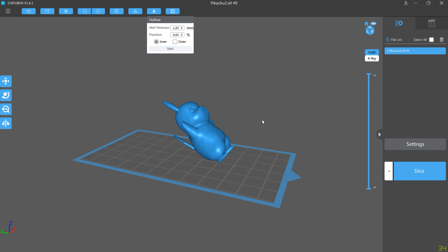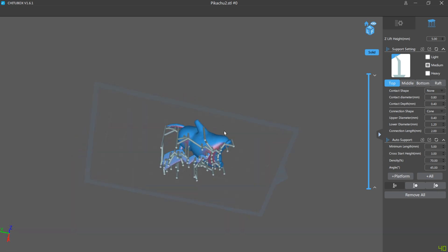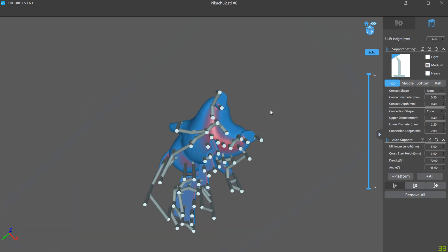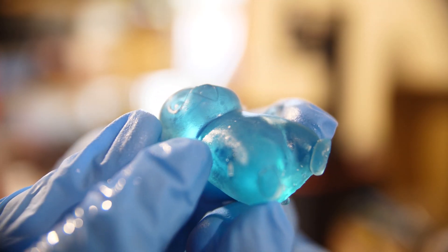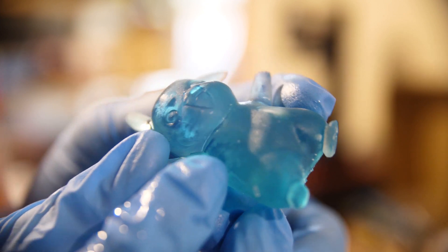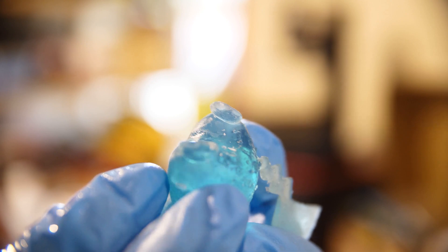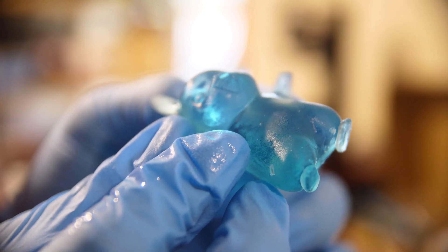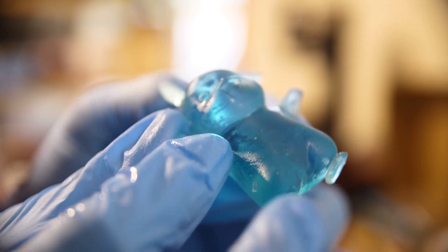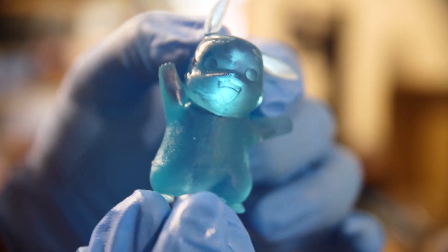The slicer software does allow you to rotate, scale, and even hollow out models, which you will want to do if you want to save a good amount of resin, especially if you're printing solid things like this Pikachu. You should also make sure that there are drain holes in your models — I didn't, and this Pikachu, despite being a hollow model, is mostly full of resin, since as it prints it captures it all on surface tension, and I've now got quite a large bubble of semi-solid resin inside the model.